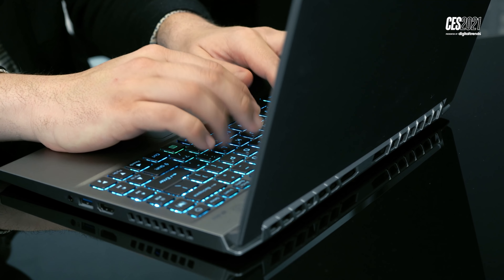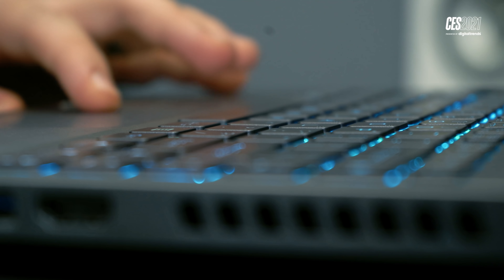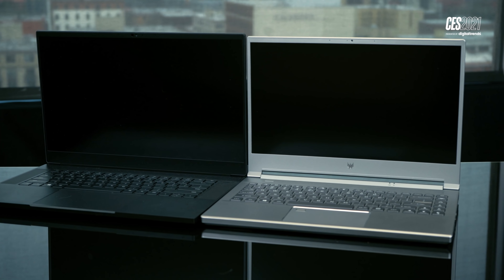It's one of the thinnest and lightest gaming laptops I've ever seen. It's only 0.7 inches thick and 3.75 pounds, which is almost a full pound lighter than the Razer Blade 15, just to put it in perspective. And that's already a really thin and light gaming laptop.